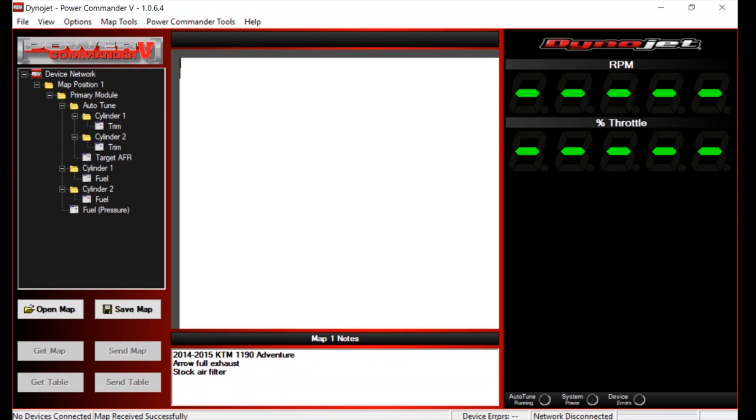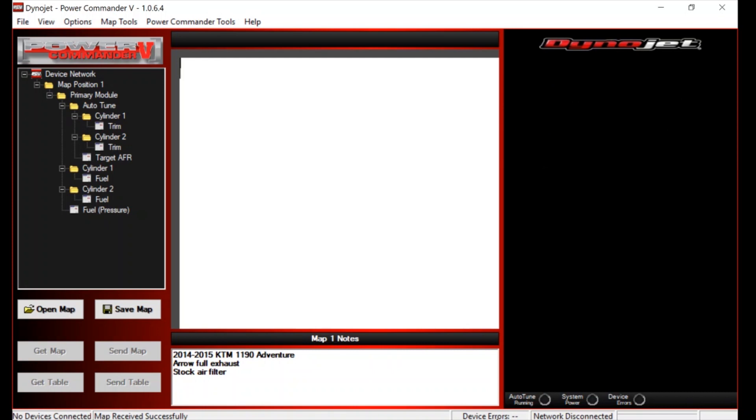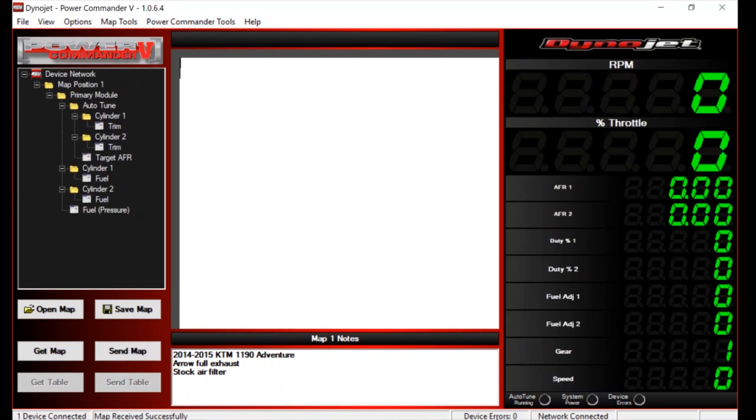No device is connected - let's plug this in. The ignition of the bike is off at the moment. We've got one device connected. The auto tune needs the bike to be on because it's powered separately, so we should get two devices. On the left-hand side here is what's described as the tree. We've got the primary module which is the power commander 5 itself - the thing physically connected to the bike's injectors - and underneath that we've got the auto tune. There's cylinder one and cylinder two, and underneath that we've got fuel.